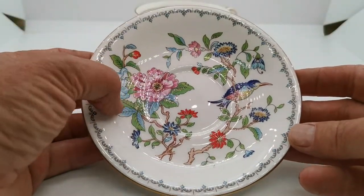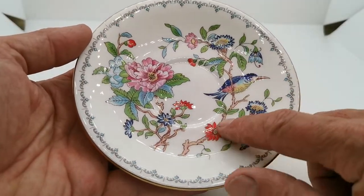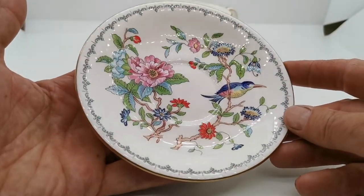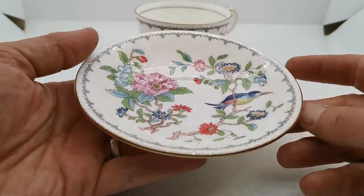Beautifully relief pattern transfer decorated. You can palpably feel the design in the glaze here. Beautiful bright colours. Just look at the condition of this. Let me reflect the glaze for you. Lovely condition.